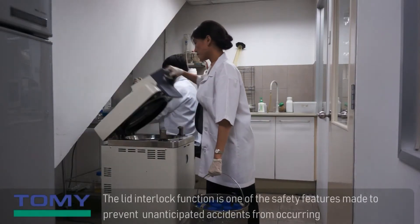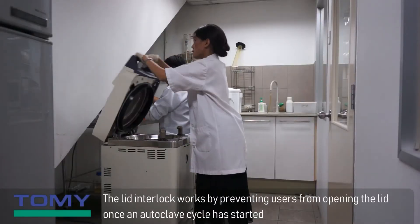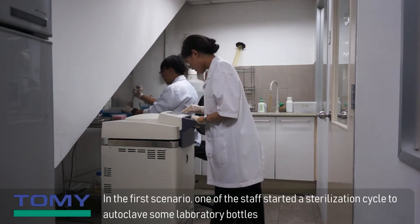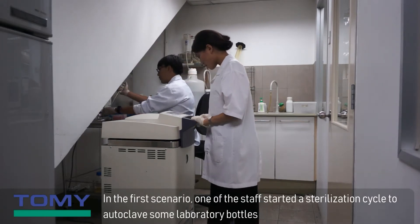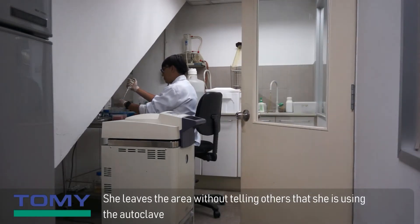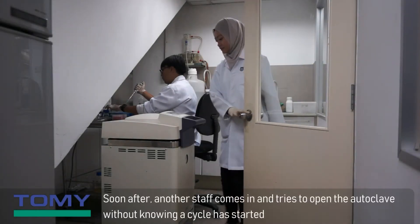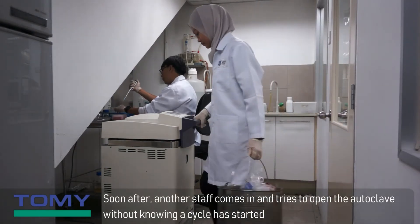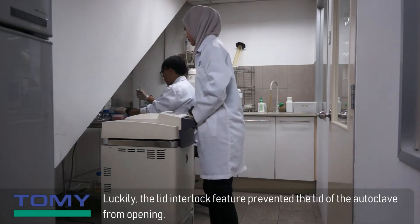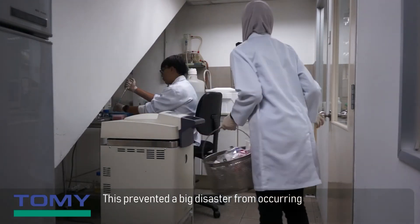The lid interlock function is one of the safety features made to prevent unanticipated accidents from occurring. The lid interlock works by preventing users from opening the lid once an autoclave cycle has started. In this scenario, one staff started a sterilization cycle and left the area without telling others. Another staff came in and tried to open the autoclave without knowing a cycle had started. Luckily, the lid interlock feature prevented the lid from opening, preventing a big disaster from occurring.